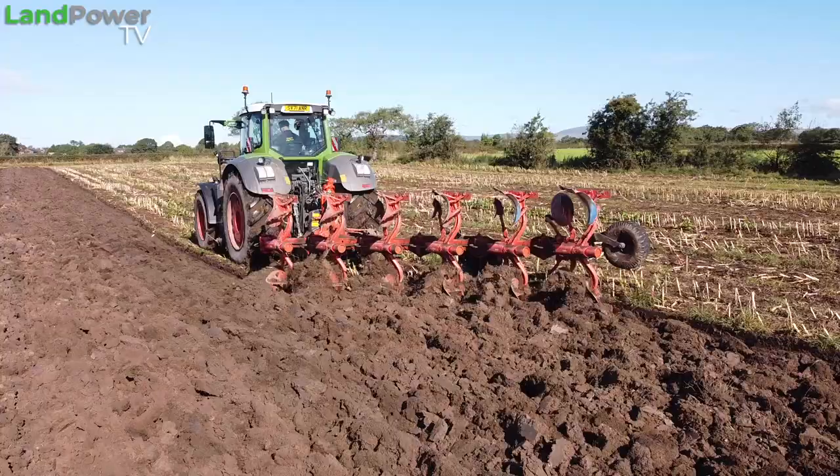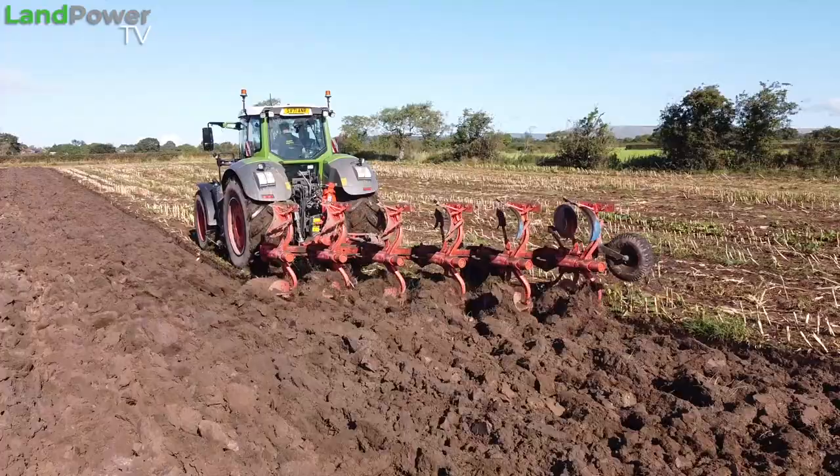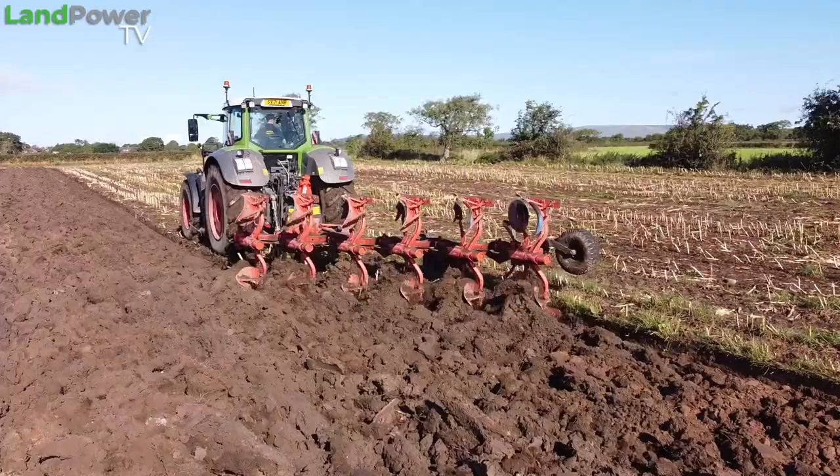So as you can probably tell, we are off out ploughing today. This should be a real good one for testing these tyres out.